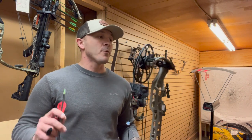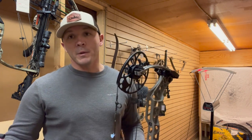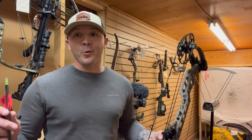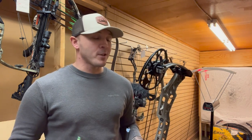Hey guys, that's all I've got for y'all today. Don't forget to like and subscribe and hit that little bell so you never miss a product review you just might need. Until next time, we'll see you from a tree.